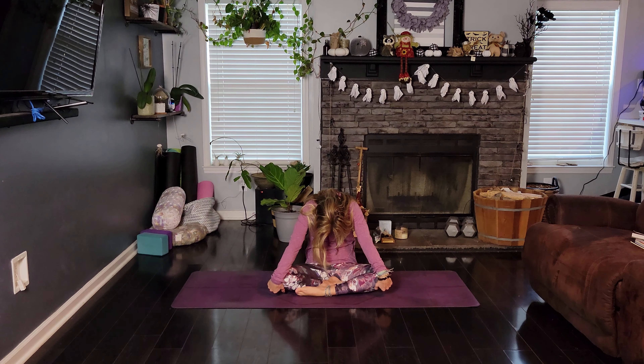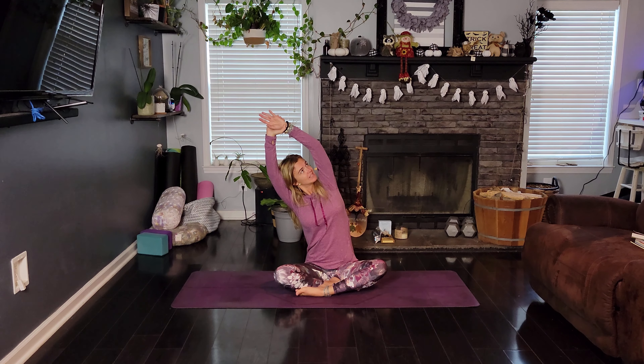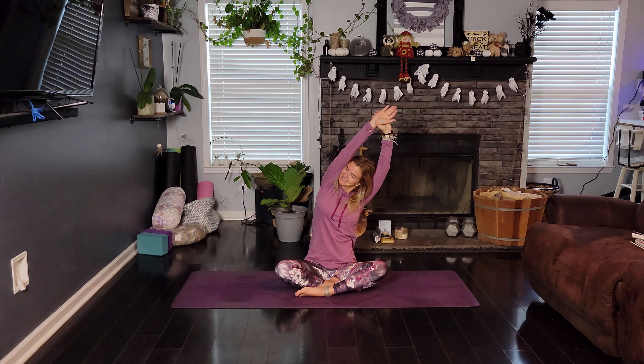Let's do one more round. Everybody meets back in our easy seat. Go ahead and inhale the arms up and overhead. Grab that left wrist and pull it over towards the right. Keep the chest lifted, gaze is up — no collapsing or rounding here. Inhaling and exhaling fully through the belly. Inhale back to center. Grab that right arm with the left hand and pull over to the left.